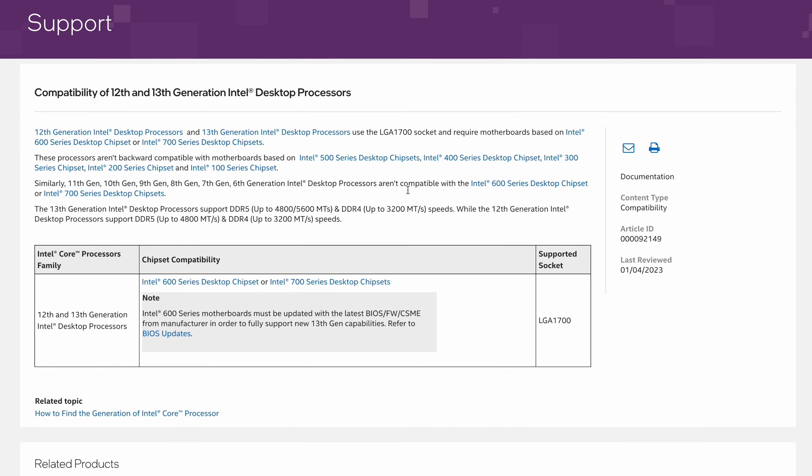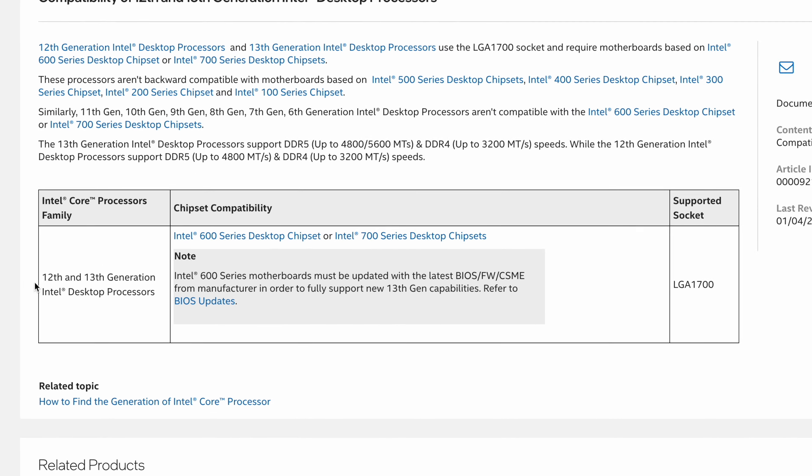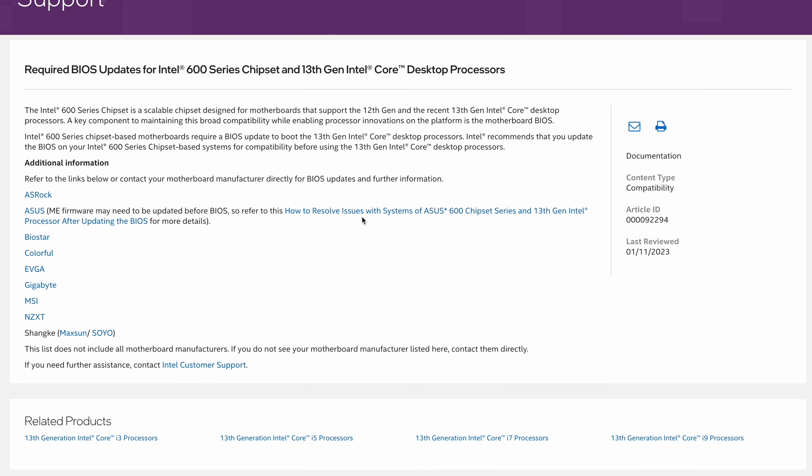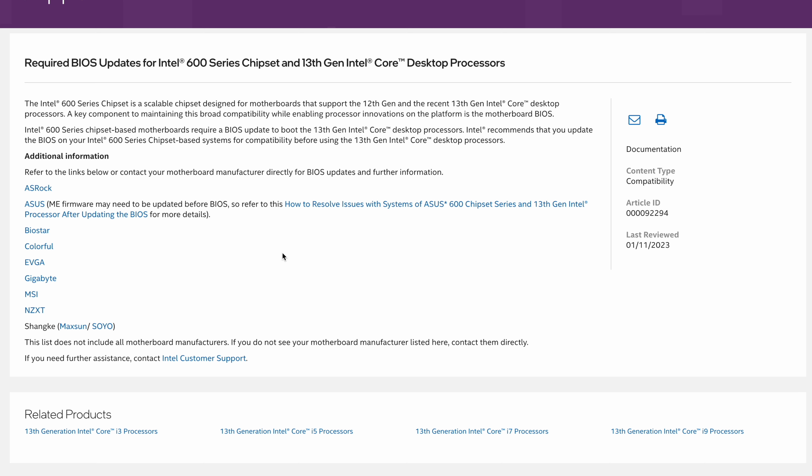Intel 13th Gen processors are backwards compatible with the Z690 chipset, therefore you can just buy a Z690 motherboard and run with it. There is no difference in performance. However, you run the risk of not being able to even boot the system since Z690 motherboards need a BIOS update to run the new CPUs. So unless you want to fiddle around with USB BIOS updates, just buy Z790 for the best experience.